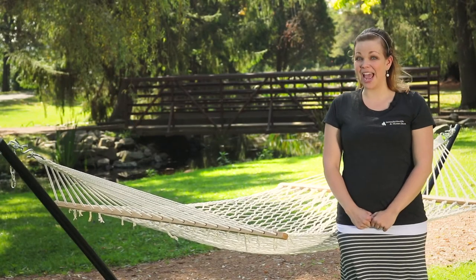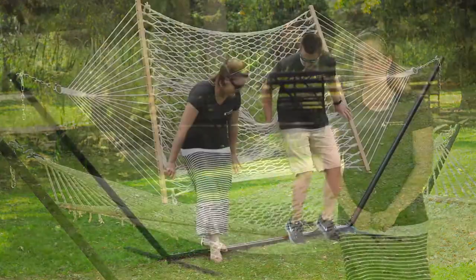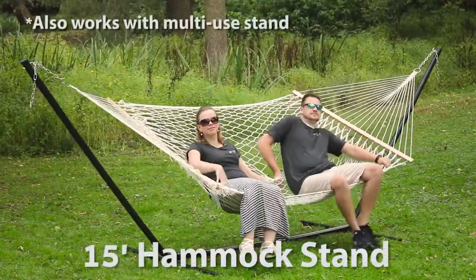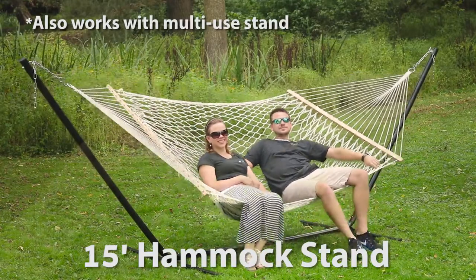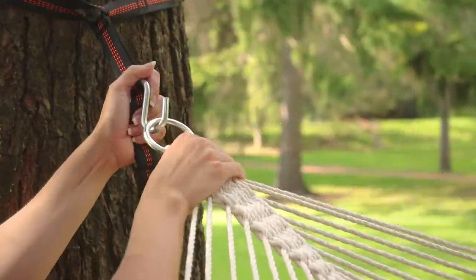It's important to keep in mind how much weight your hammock can safely hold. The Sunny Days Rope Hammock's weight capacities range from 275 pounds to 600 pounds, depending on which rope hammock you choose.